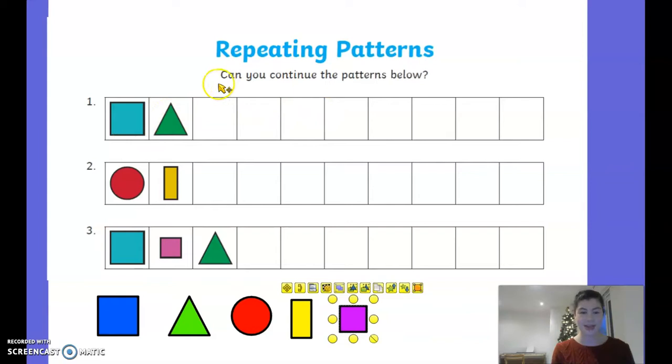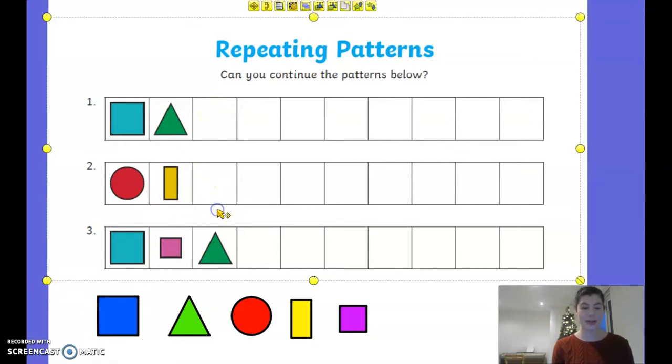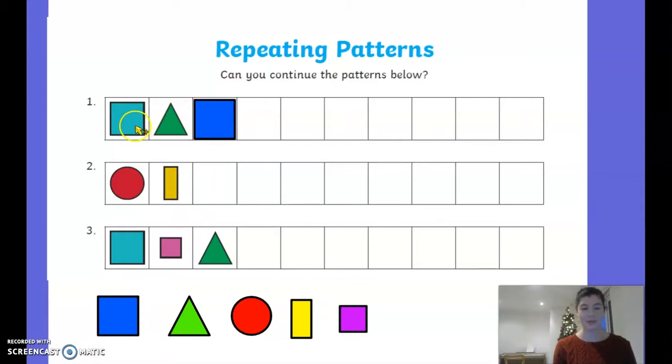Let's start with this first pattern. This first pattern just has two different shapes in it, so we know that the next shape has got to be the same as the first one. We've got a blue square and then a green triangle. What's the next one going to be? Blue square, green triangle — it's going to be a blue square, isn't it? So we are going to put a blue square. Blue square, green triangle, blue square — it's going to be a green triangle, isn't it? So we're going to put a green triangle here.